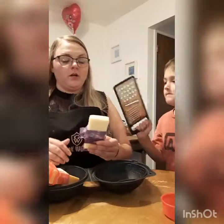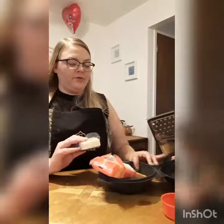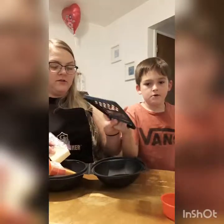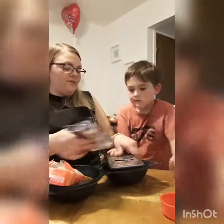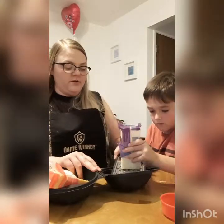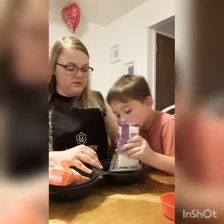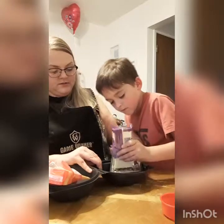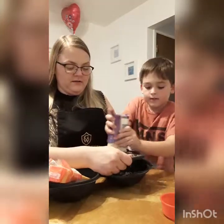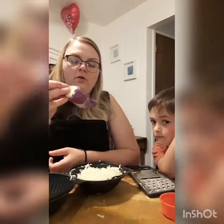Now we're going to shred up some cheese. You're gonna need Monterey Jack and mild cheddar — you can use Colby, it's really whatever you prefer. Liam's gonna help. You need to shred it on the big side. Don't move the shredder, move only the cheese block. Good job, go faster! We shredded up almost a whole block of the Monterey Jack.